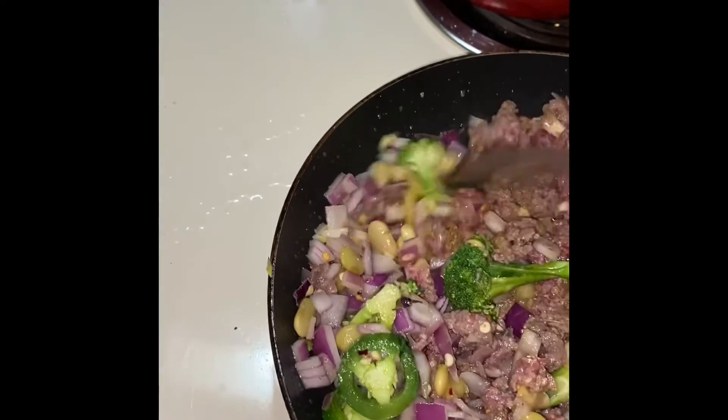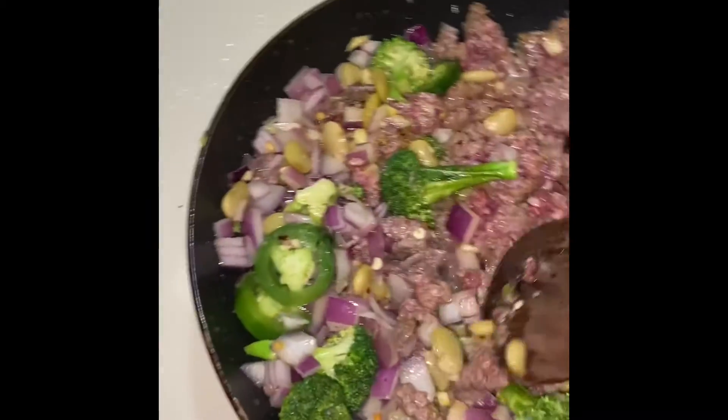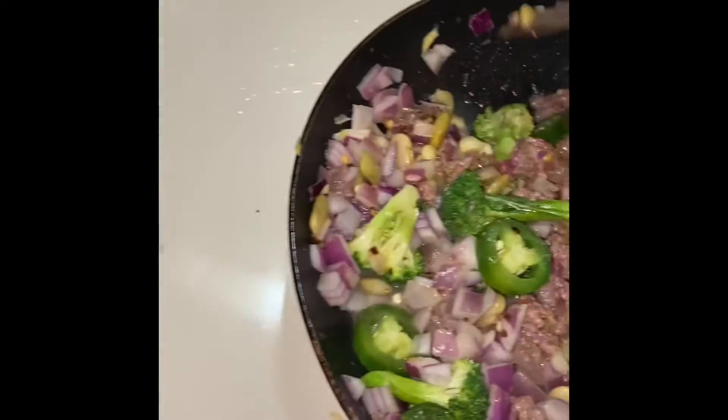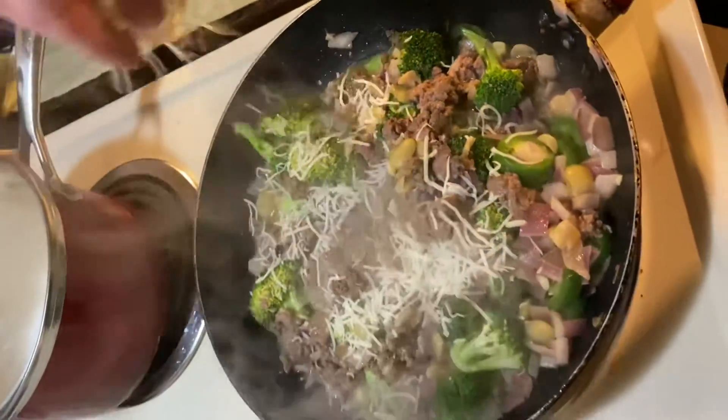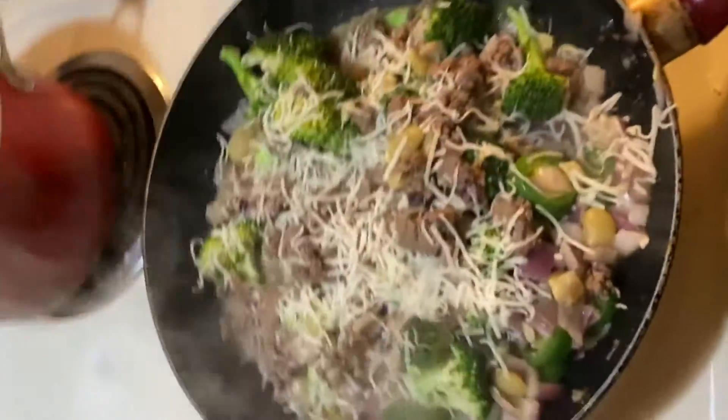Good eating, folks. I had lima beans in there too — I forgot to mention — and it was some Italian shredded cheese on top. And here we are.